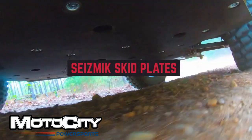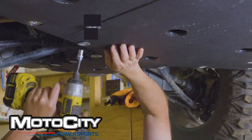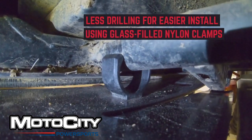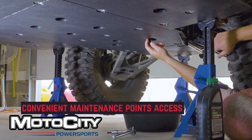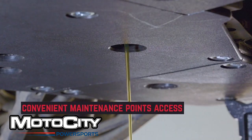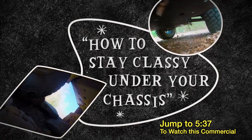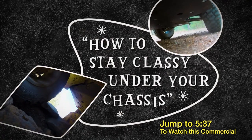Moto City Power Sports is proud to announce we are a distributor of Seismic products. Seismic skid plates are brand new for 2021. They're thicker, stronger, and more durable than the OEM. Stay tuned to the end of this video where we give you a retro commercial of the Seismic skid plate. It's pretty funny, just stay tuned.